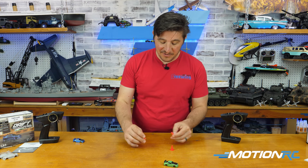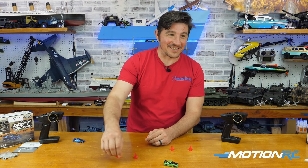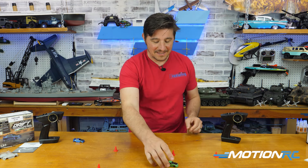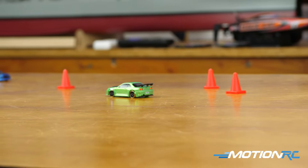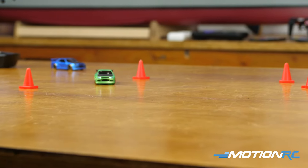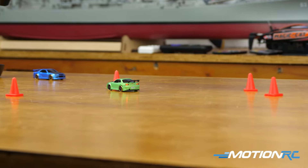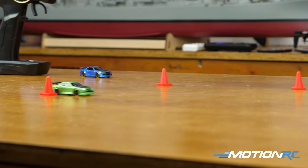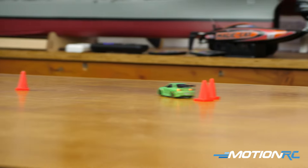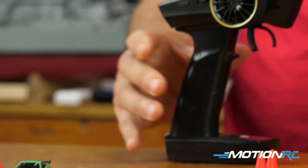Let me grab some cones. If anybody has any Mini-Z's from Kyosho, they do come with some cones which are completely unscaled to these cars, but they give you something to drift around and have some fun with. Let's see if I can even drift around a cone. All around, super fun.